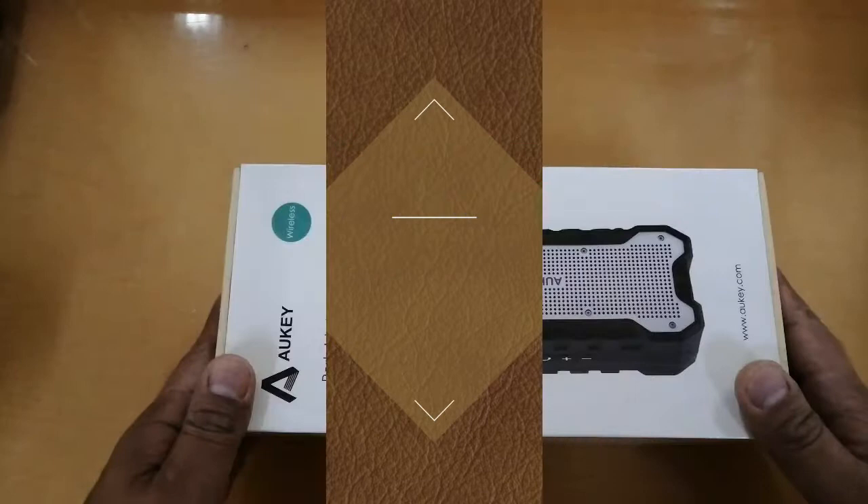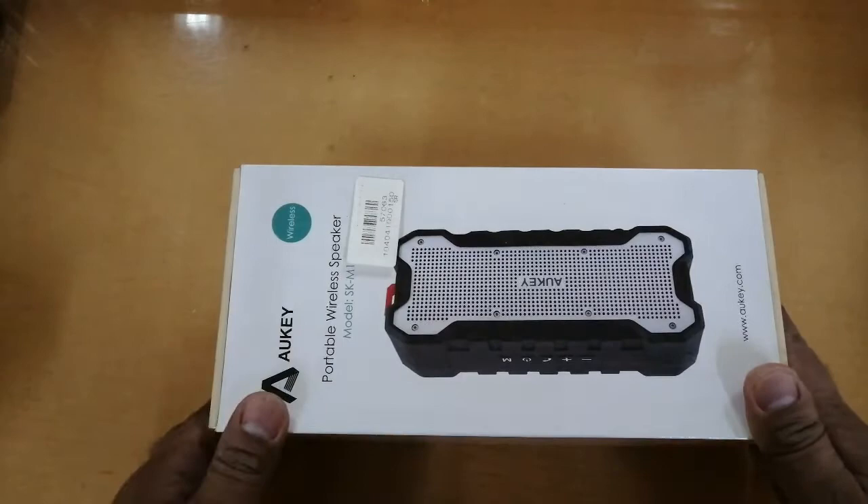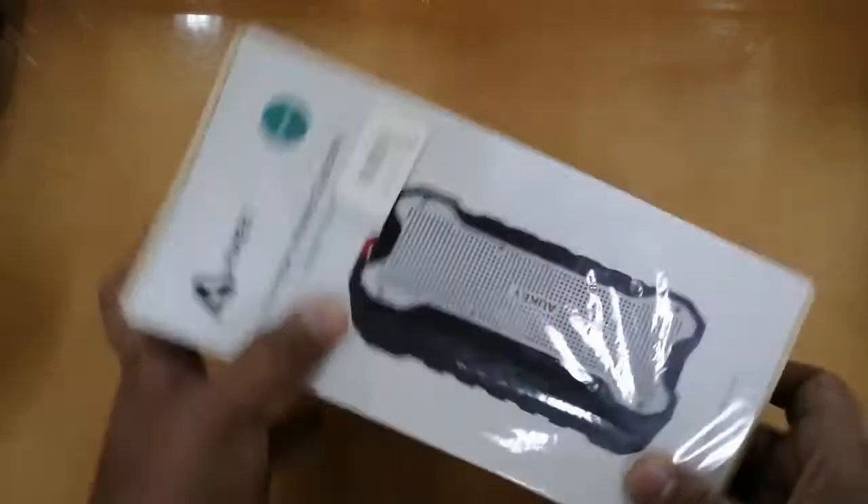Hello guys, what's up, it's me again Jay with a capital E. I'm back again with another unboxing video. Today we are going to unbox my new OKI Bluetooth speaker.